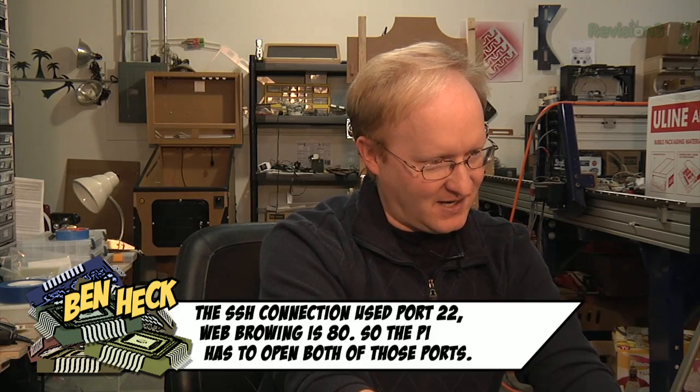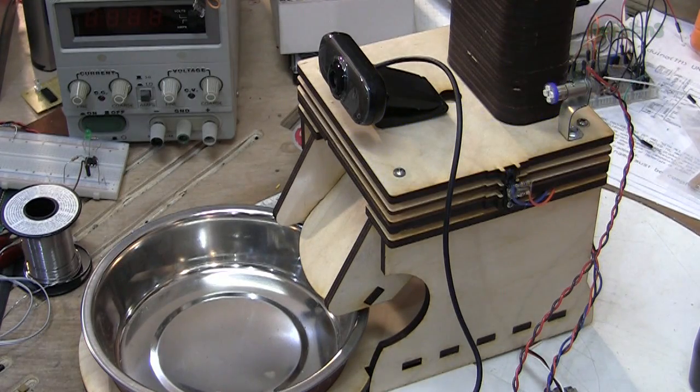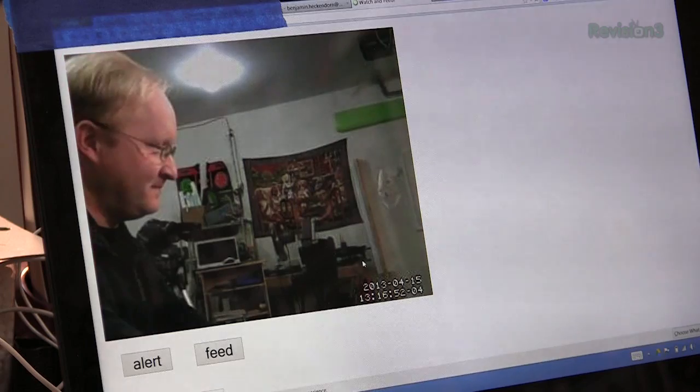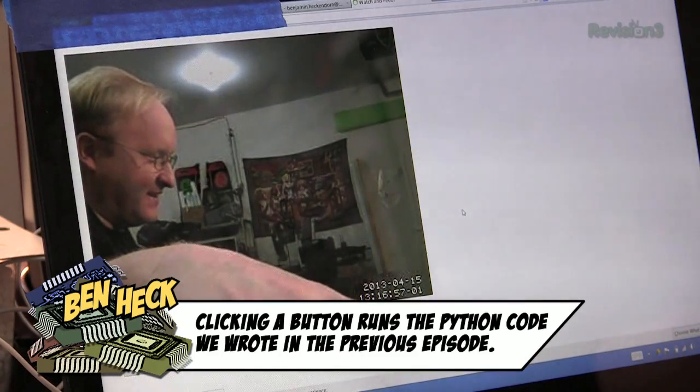Let's test this out. I'm going to hit Feed and it should give us a bone. The video comes back and I can see — let's say my hand is a dog — this is me enjoying the bone.